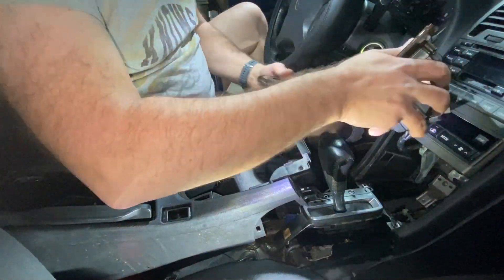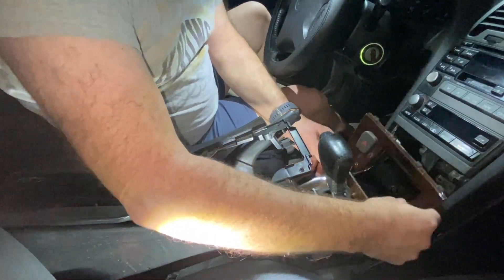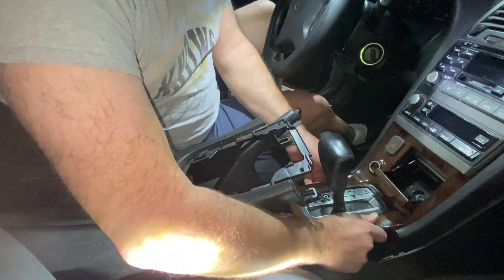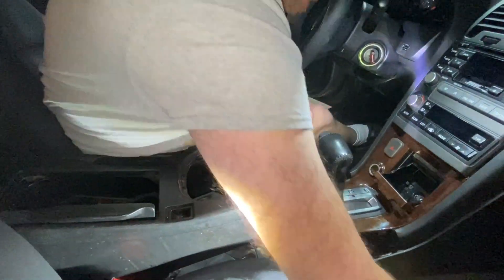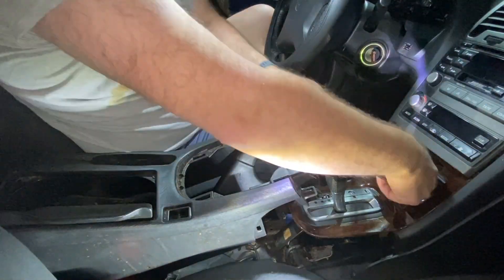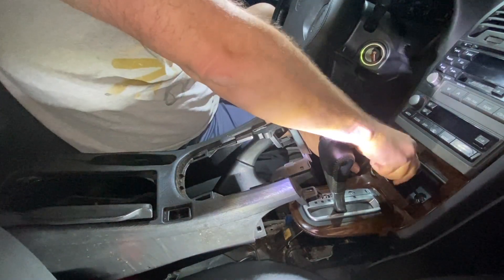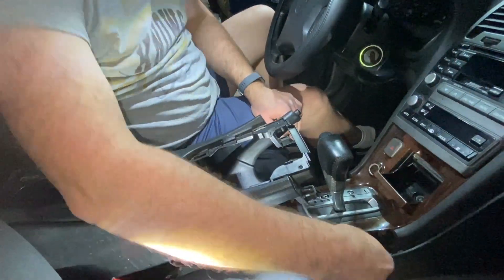I'm going to put this back on. Work it around like that and then put it back in. There is one bolt, one screw that goes back here. You want to arrange the plastic so that you can screw it back in. We'll put the tray back in later.